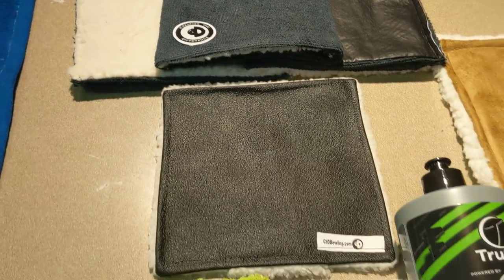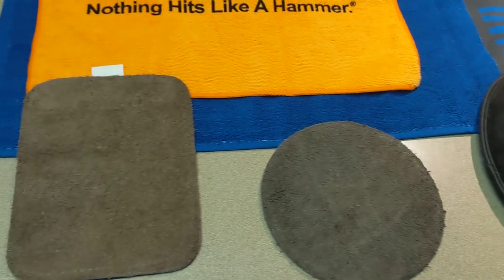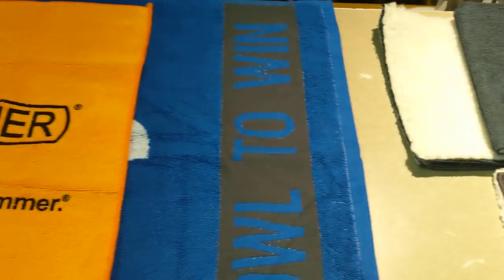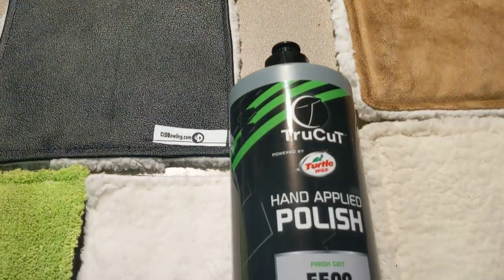So now you have a little bit more information and education on pads and pad technology. Any one of these pads can work for you and for your game, depending on what you're trying to do. If you have more questions or need more information, make sure you check us out at ctdbowling.com. Ronald Eklund, CEO from Creating the Difference. Have a great day.